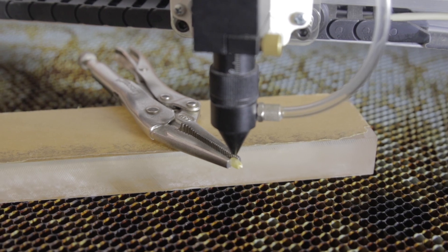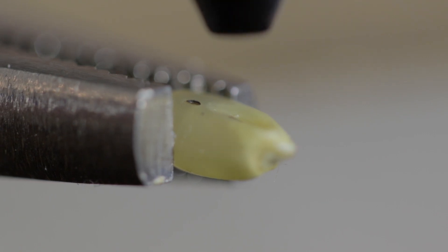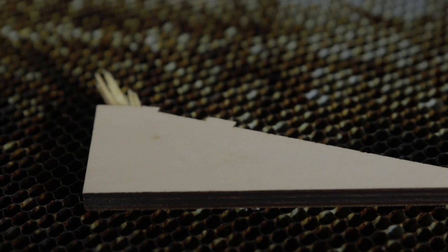Three, two, one — fire. Wow, that went right through. Fire again — the laser pierces the kernel almost instantly. To get an idea of how much the beam has defocused, we can put a piece of wood underneath and burn it really quick to see how big the spot size is. It's a little bigger than a kernel, so we probably want it to go even lower.